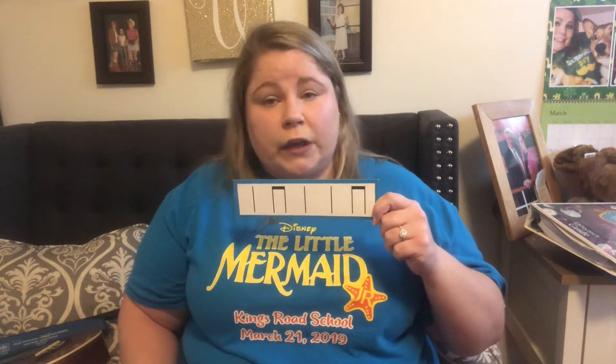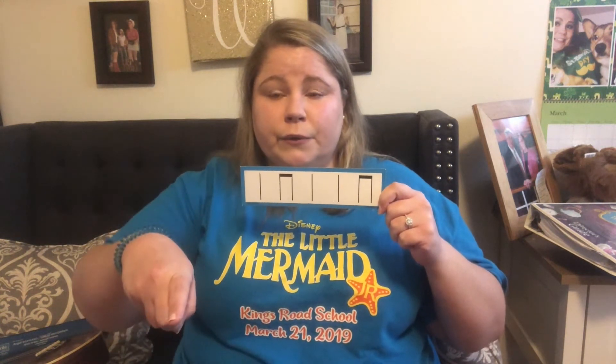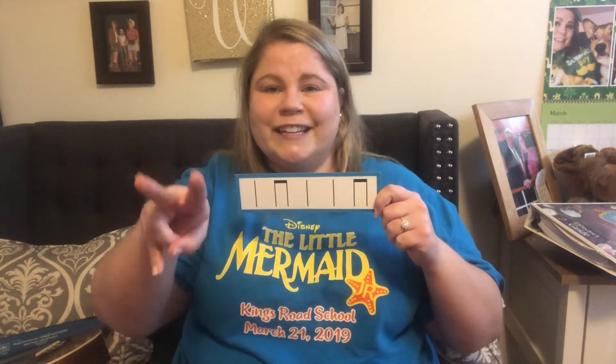Now if you decide that you don't want to clap and you want to use finger symbols, you can use blue — you point your finger down. You can use this one for Jello, and you can tap that on the table. Whatever works for you. So that would be: blue, Jello, blue, blue, Jello. Great job.